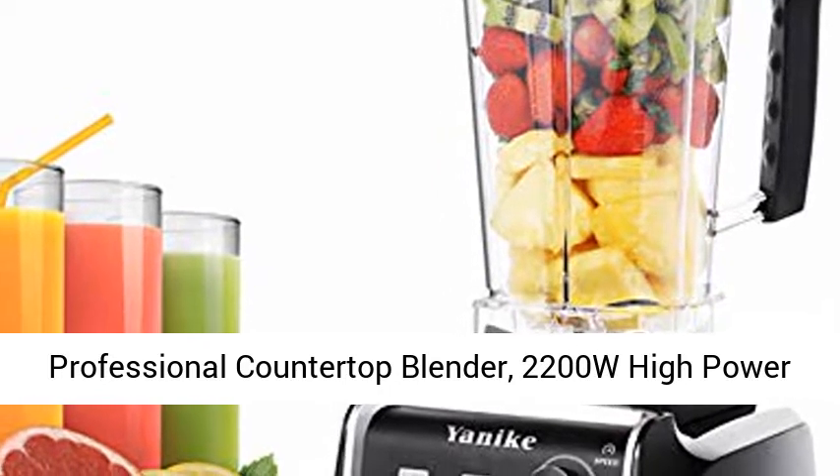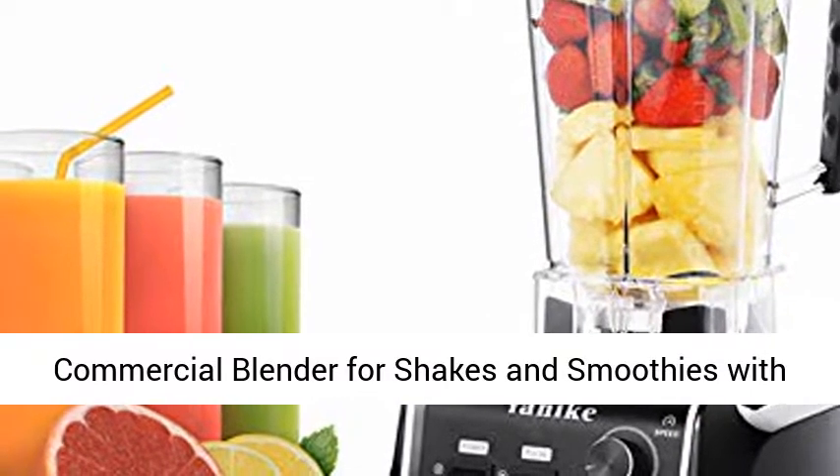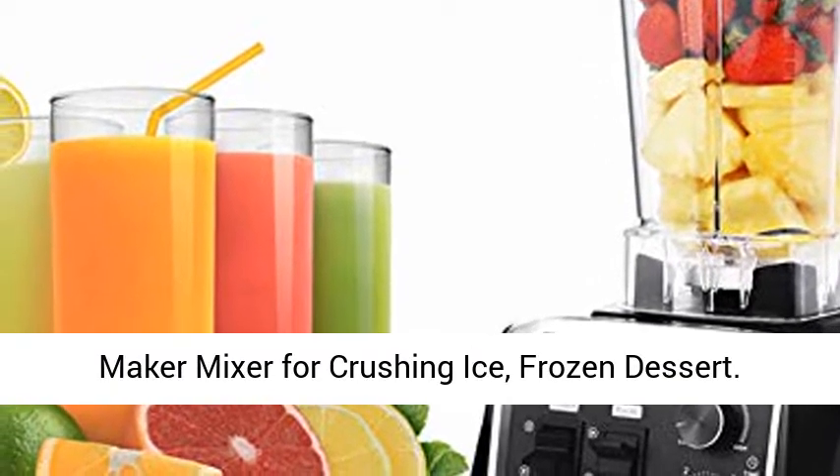Professional Countertop Blender — 2200W High Power Commercial Blender for shakes and smoothies, with a 70-ounce BPA-free container, built-in timer, smoothie maker, and mixer for crushing ice and frozen desserts.